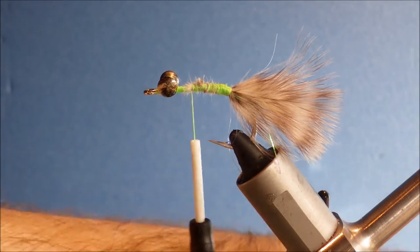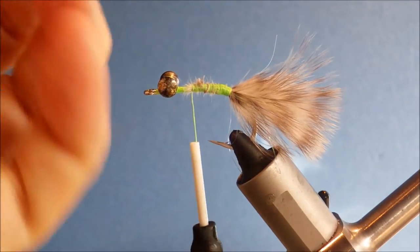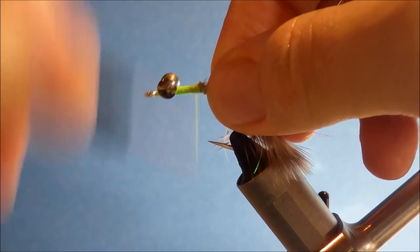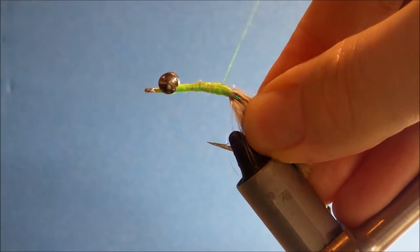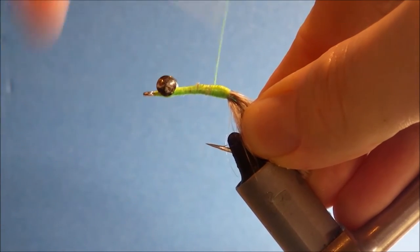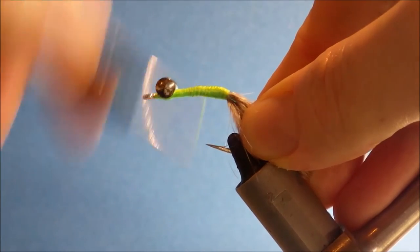And I'm going to take some 20lb myelin. Three or four inches is plenty. And I'm going to tie it in the length of the shank of the hook. And this is where you can start tidying up your body position and stuff. Once it's nice and covered up and fairly neat.